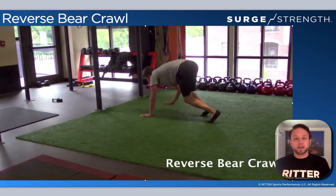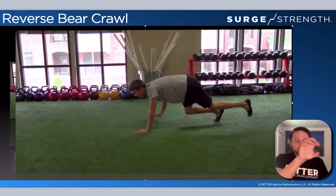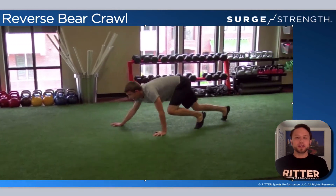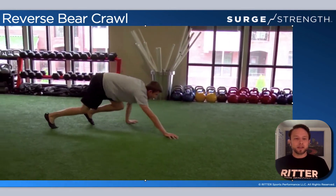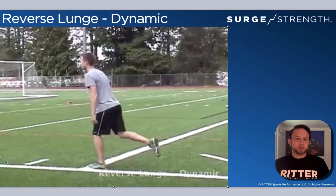Reverse bear crawl: keep hips down as much as possible. Head, shoulders, and hips are all flat like a tabletop. Move the extremities as you go from one part to the other — keeping the hips down and moving the feet and hands as you work through that locomotion.